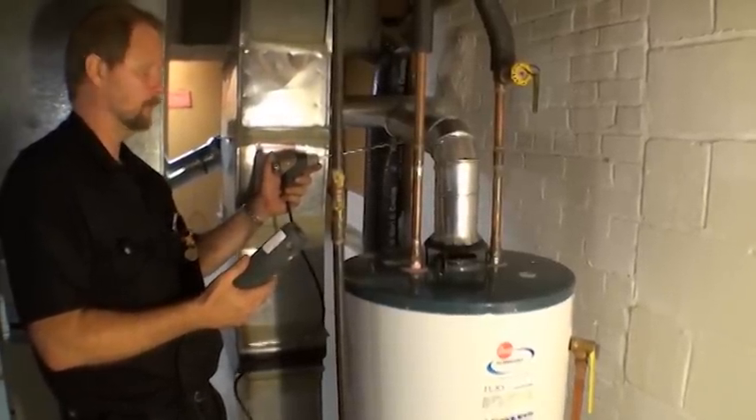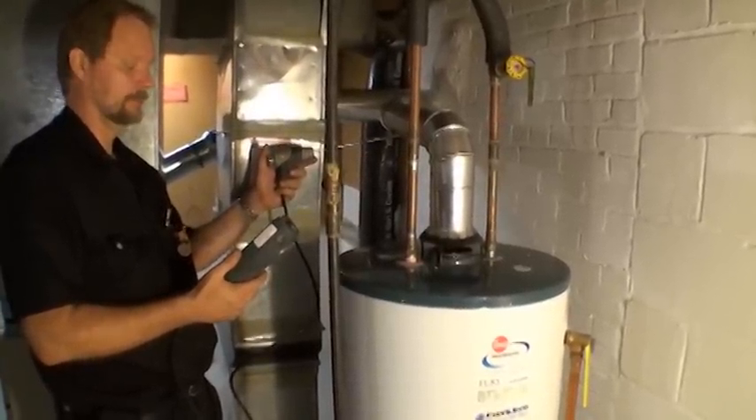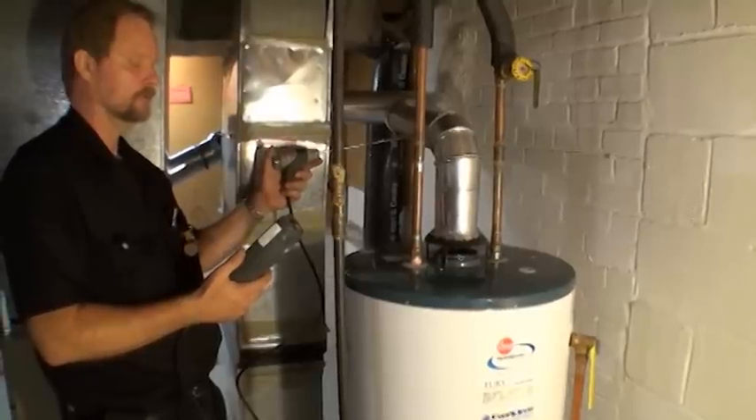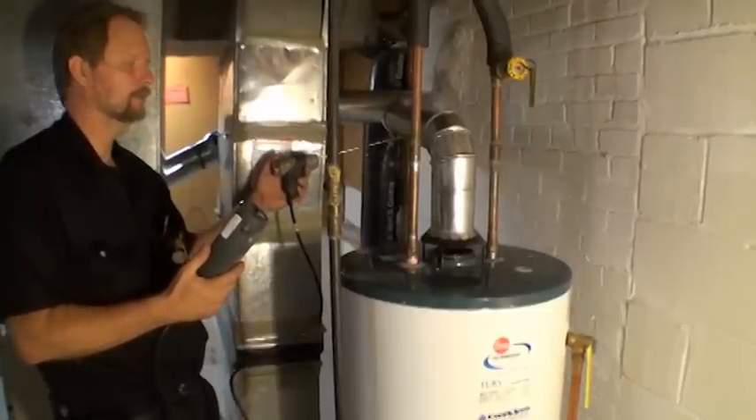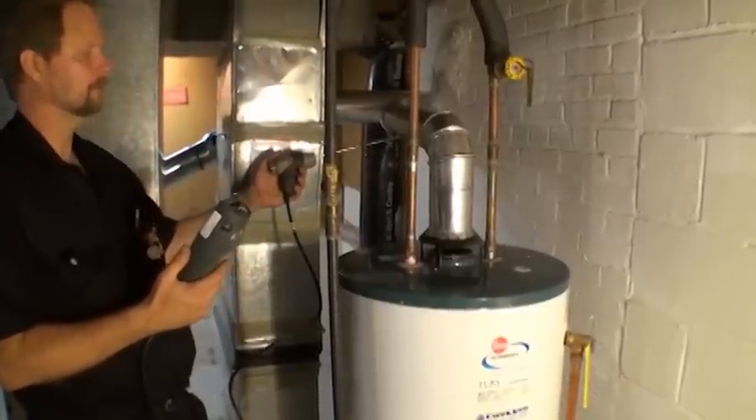In dwellings with forced air systems, make sure the furnace fan is on and running. If a plus 90% high efficiency sealed combustion two-pipe furnace is present, it is excluded from the worst case draft test, but must be operating when the other appliances are being tested.